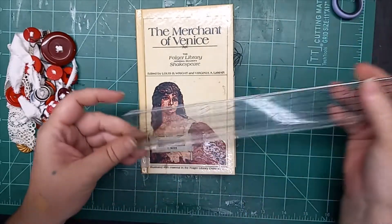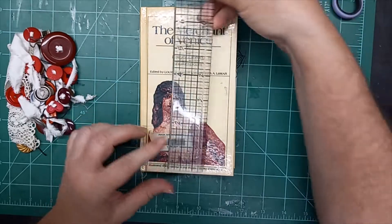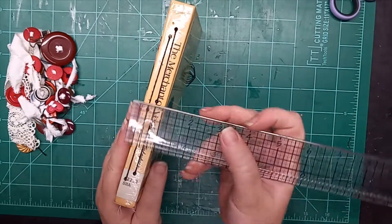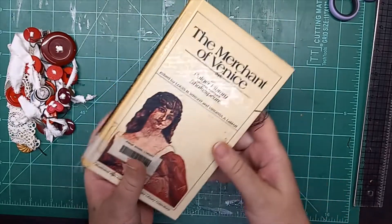Before we open it, let's go ahead — it is just over four inches wide by right at seven inches tall, with a three-quarter inch exposed spine.